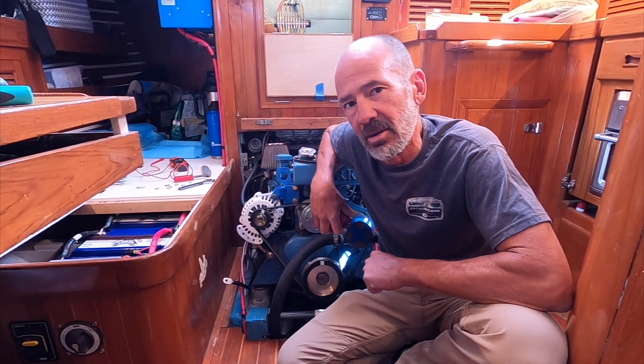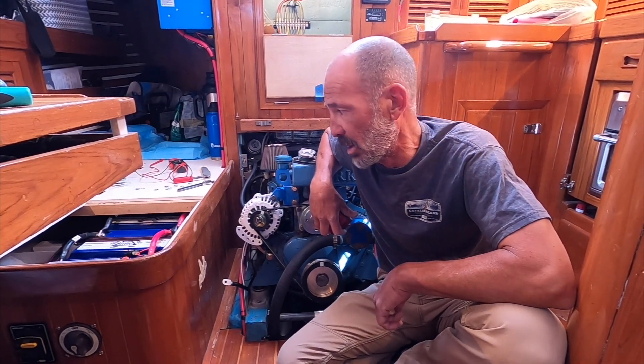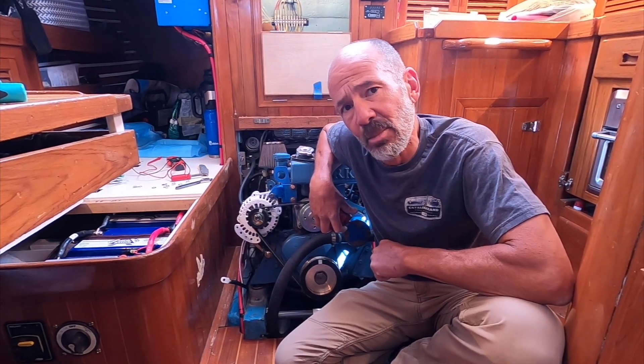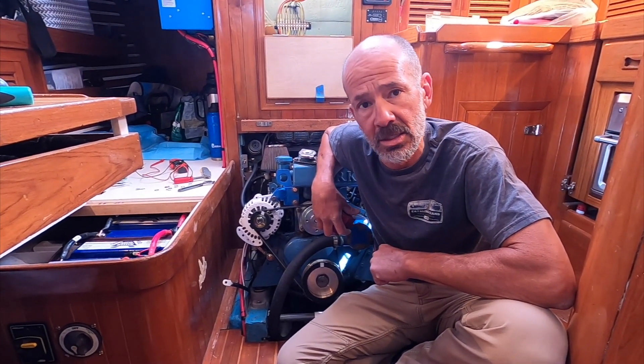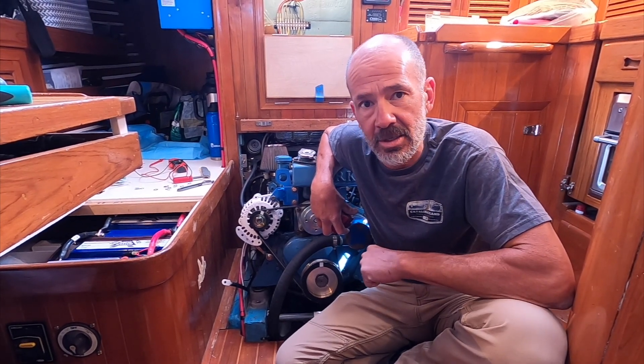One of the biggest things about using these drop-in lithium batteries, like the Battle Borns we've got, is the internal battery management system. What that does is, if voltage gets too high or too low, the BMS automatically cuts it off as a safety feature to keep from blowing up the battery packs.